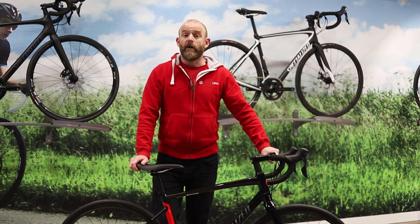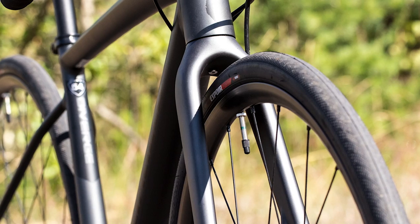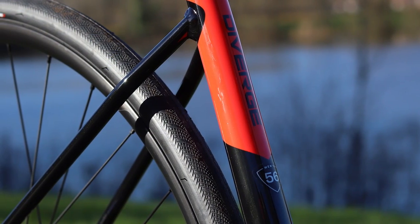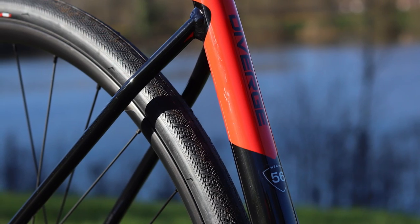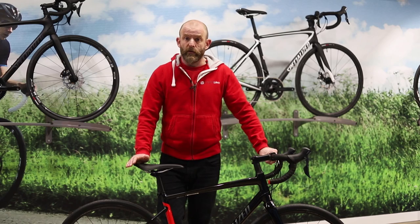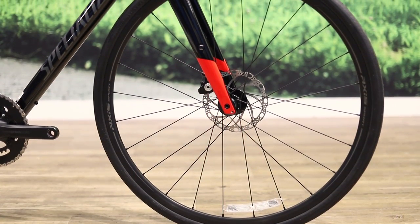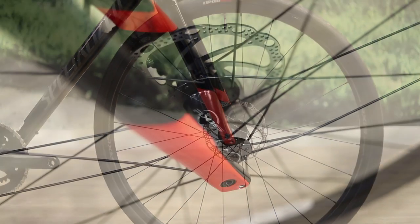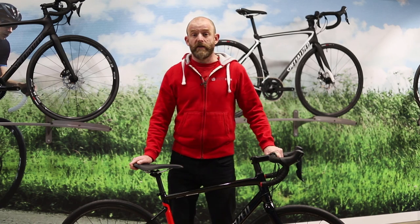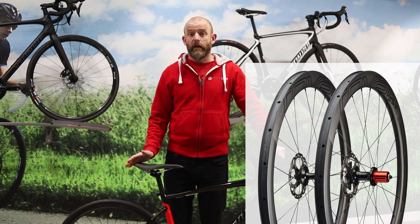The 700c road bike wheels feature wider rims than you'll find on most road bikes. This is combined with wider 30 or even 38 millimetre tyres on the carbon models, which give you more grip and a little bit more cushioning on the rough. The Axis wheels feature sealed cartridge bearings which offer long life, and at the top of the range you get Specialized's own Roval carbon CLX wheels, which are lightweight and robust.